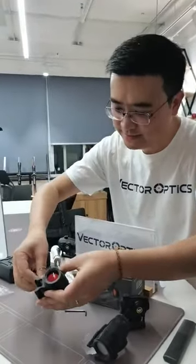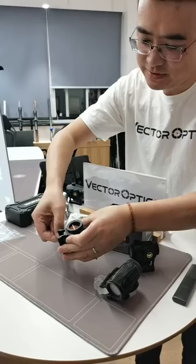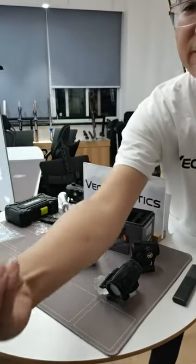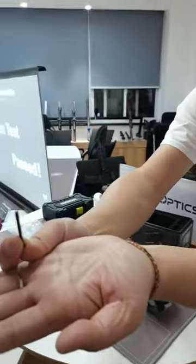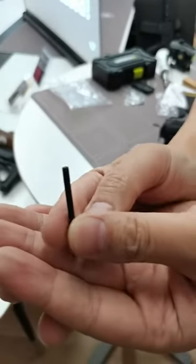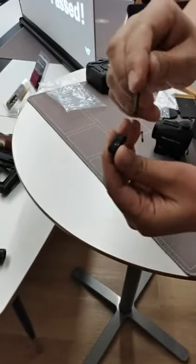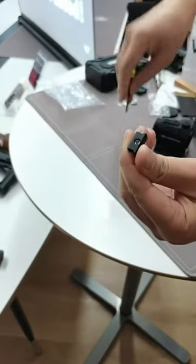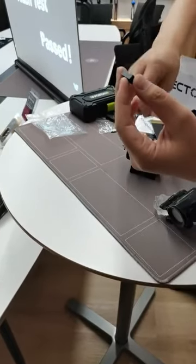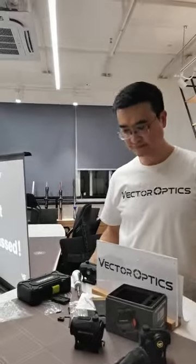Let's also review the screw torque and recoil test results. The screws look just like new ones — without any strip. We use the steel sleeve inside to connect with the screw to make sure you can use the red dot scope on heavy calibers without any problem. So all the tests we did today — waterproof, extreme heat, extreme cold, recoil, and screw torque — are all passed.